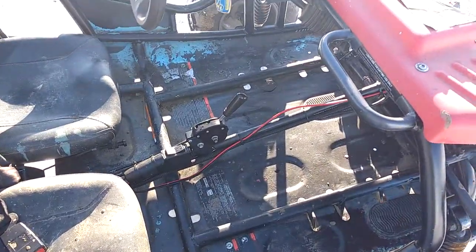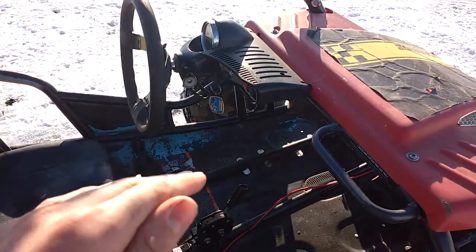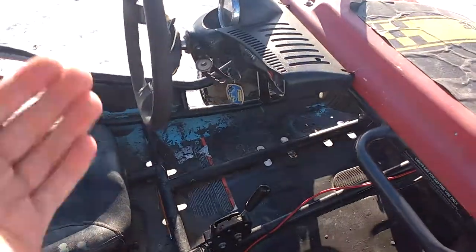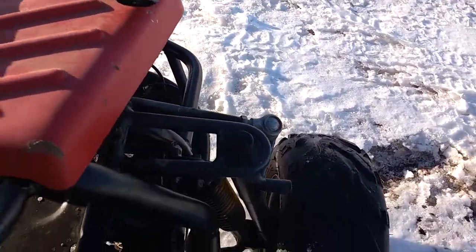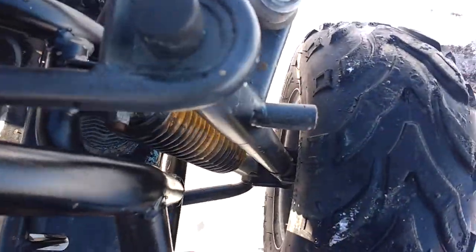It has forward, neutral, and reverse. The steering pivots up and down, so if you're taller and you have to stick your knees up, you can just lift that up. It has — I'm not sure what kind of steering you'd call this — proportional or something like that. It's geared down so it steers really easy. Really good suspension on it.